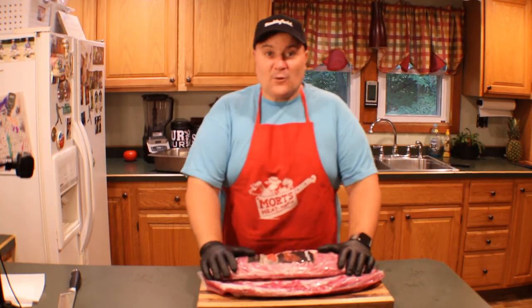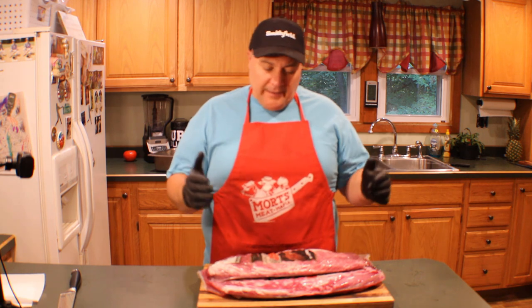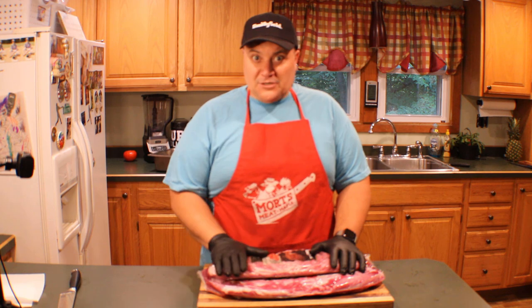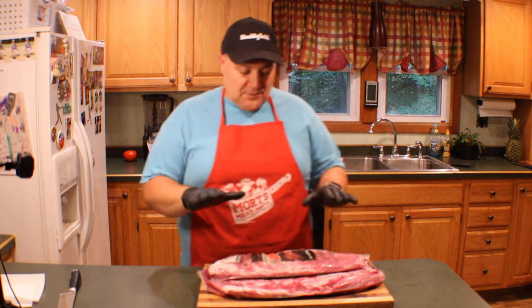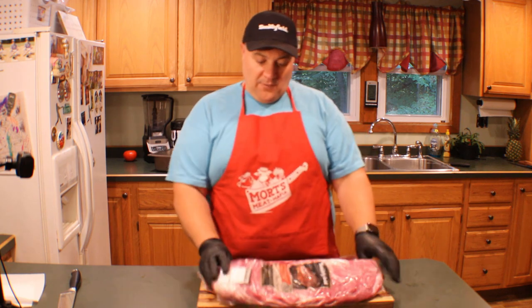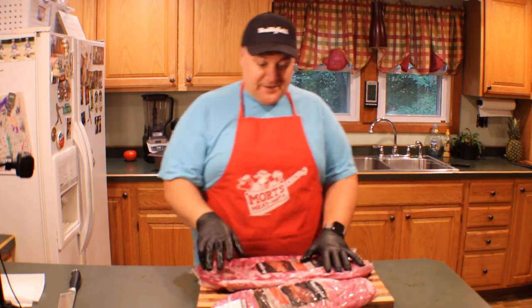Hey folks, welcome. We're gonna call this the 'mort short.' Not cooking today — we're gonna talk about ribs. I have a little cook happening this weekend, cooking a bunch of ribs. I noticed a difference between the ribs and thought about sharing what I know. Today we have Smithfield ribs — a St. Louis cut and a full rack. These are Smithfield, not sponsored by Smithfield, but this is what I have today.